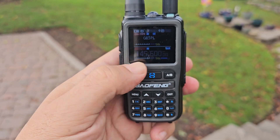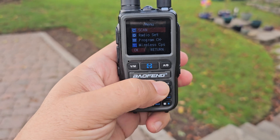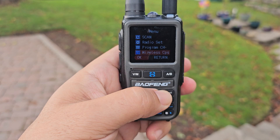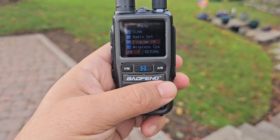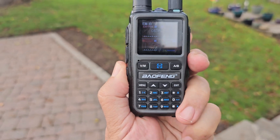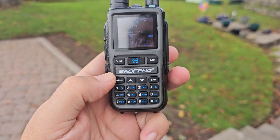Dedicated VFO, memory, A and B menu, and we've got Bluetooth as well — you can set shortcuts for it. Radio set, wireless program, which is basically Bluetooth. It does actually have a broadcast FM radio. Let me see if I've set that on the side here — press and hold — no, I'll have to set a shortcut for that broadcast radio.